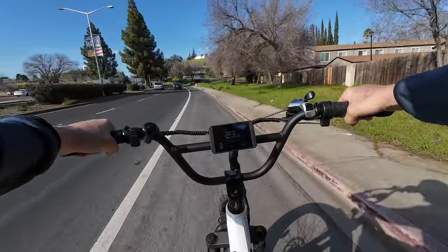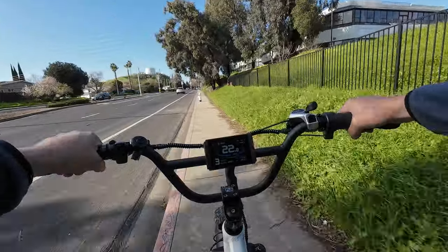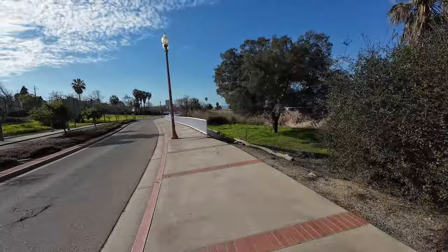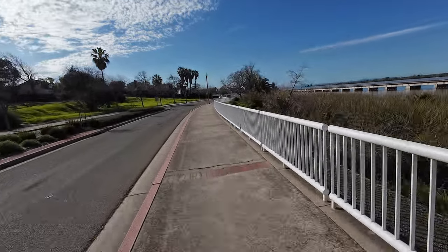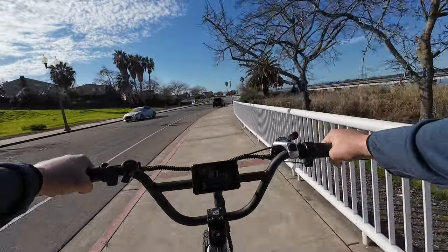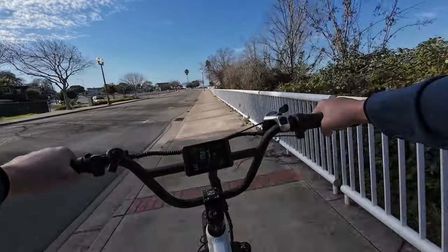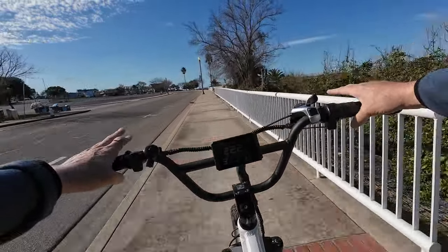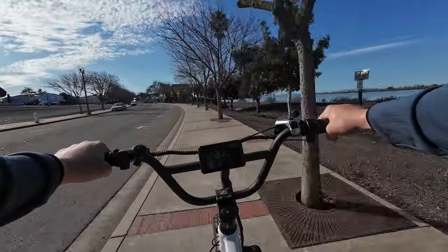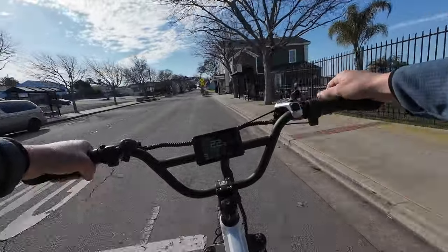We're at 30.6 miles, about 55 volts under load, one bar showing. I'm pretty sure we're going to beat 34 miles, but by how much is going to be the question. I'm very fortunate to live where I do — I have hills, waterfront, flat ground, nice bike trails, and a great selection of... competitive pricing on various goods in Antioch. So we're at 33 miles now and I just saw it flash to zero bars once, so we're getting towards the end.